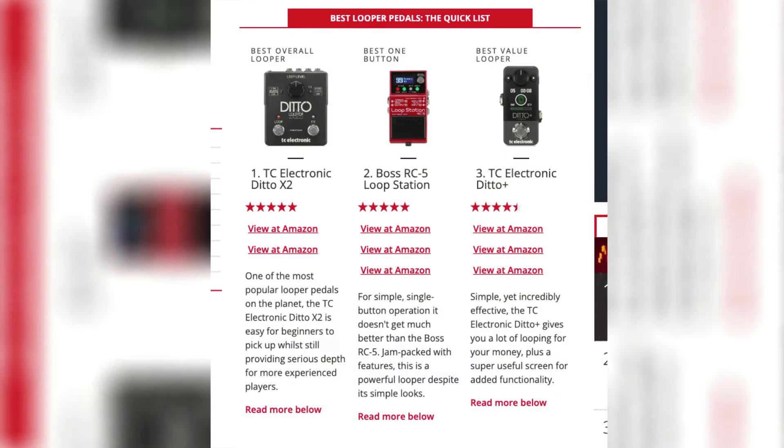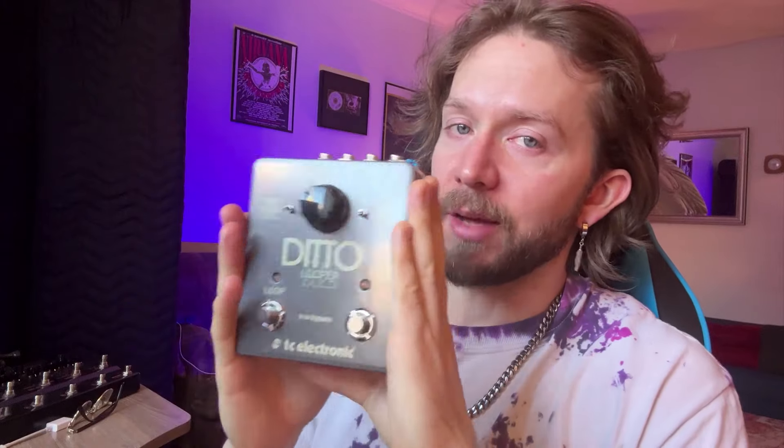Interestingly, when I was online, I saw that Guitar World lists the Ditto X2 as the number one looper. I have to admit that kind of surprised me, because my opinion of journalism like that isn't the best — I always just assume it's a paid ad or some intern using ChatGPT. So I was pleasantly surprised to see that article seemed actually pretty on point, because the Ditto X2 is definitely a really solid looper. It's great for someone who wants many different functions like reverse and half speed, but it's also simple to use.